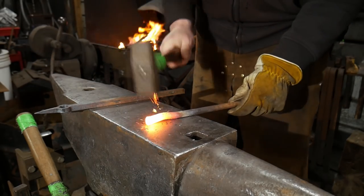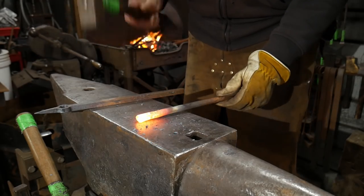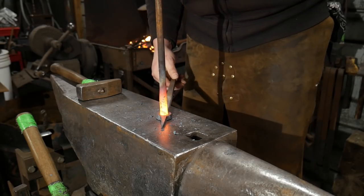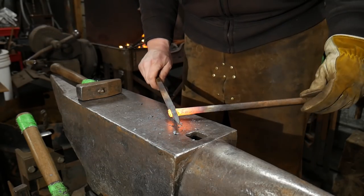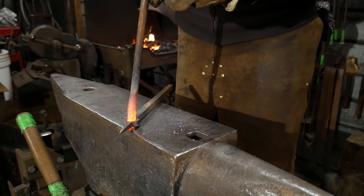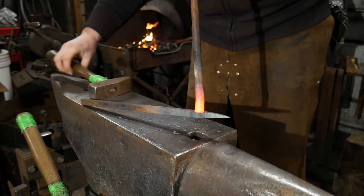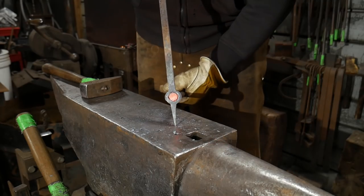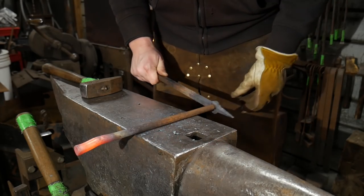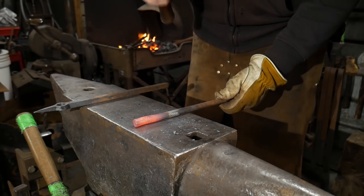So again we're just upsetting this material to about 5/16ths. If you have a 5/8 round rod, you don't have to worry about upsetting the material. I don't happen to have a 5/8 round rod, so that's why we're doing it this way instead. Now that's going to fit nicely. I'm going to upset that ever so slightly while it's still in the piece — that's going to work out very nicely. So now we're going to push this all the way through and take that out. That's one benefit of working with a smaller rod.